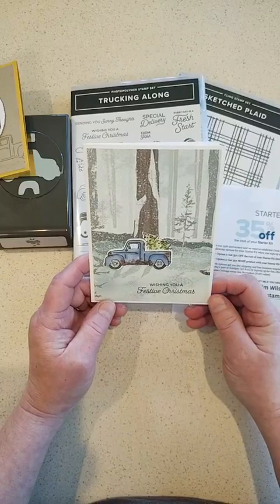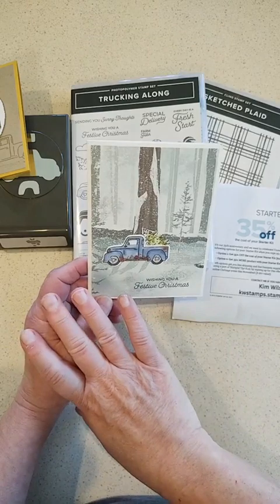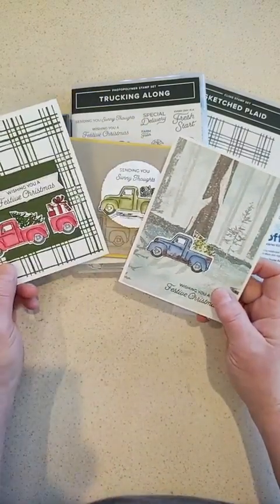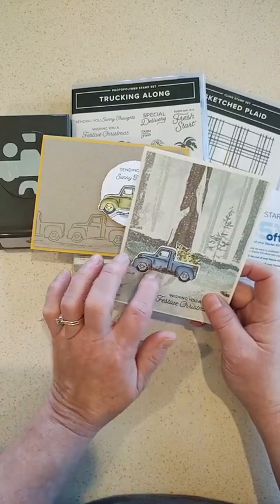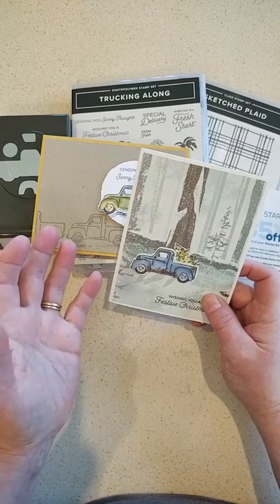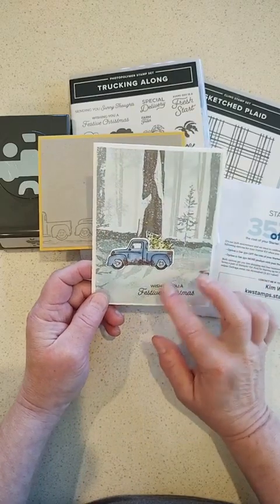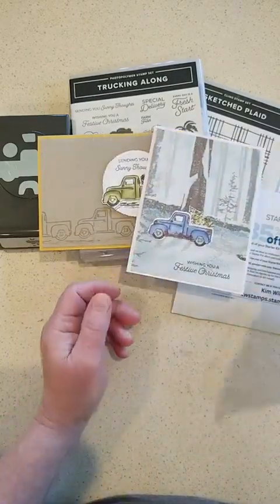Here's another Christmas card. For this one I colored the trucks with Stampin' Blends — I've got green, red, and blue. It was especially fun because I just spotted on some Copper Clay ink with the blends and made those little rust marks. The background is all designer paper, which made it really easy.